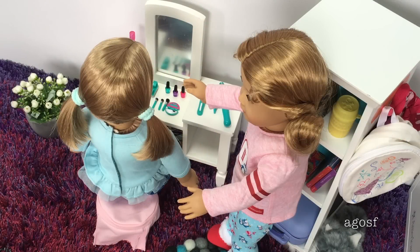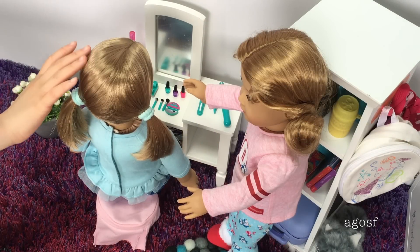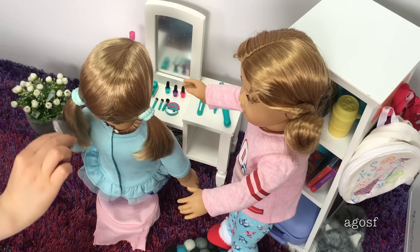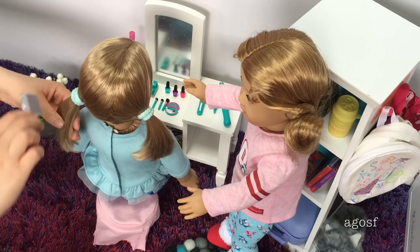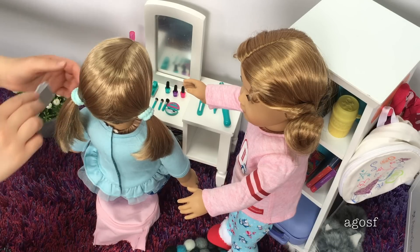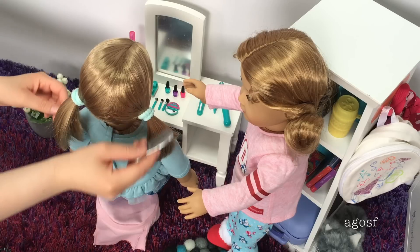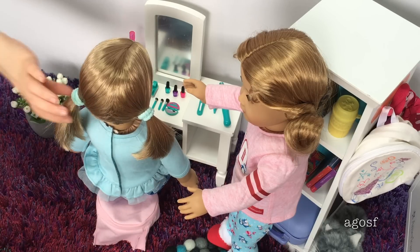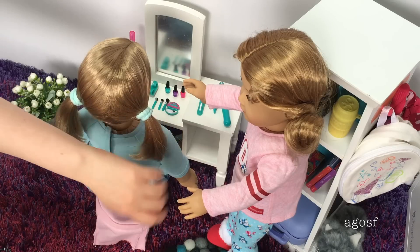The girls are now at the vanity and they want to get their hair and nails done. Emma Rose is sitting on the little chair and Lolly's standing on the side. I have a little comb here that I can help Lolly brush Emma Rose's hair out — it's really cute, it's perfectly doll sized. And now her hair is really nicely flat and it looks really tidy too.